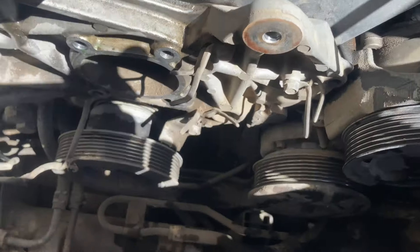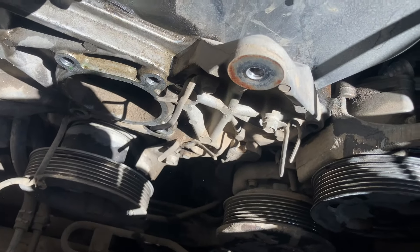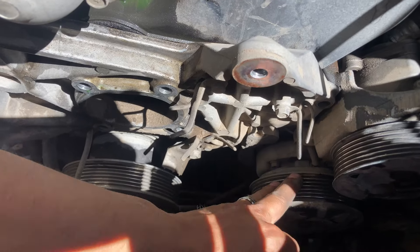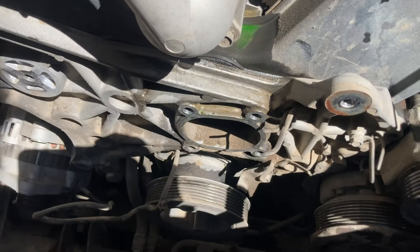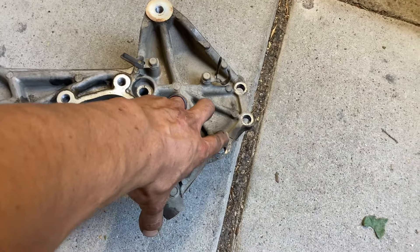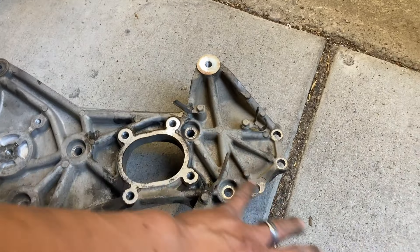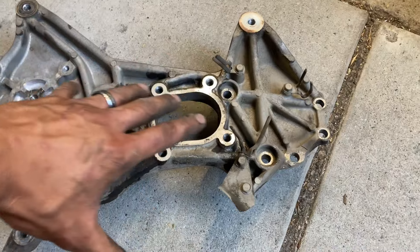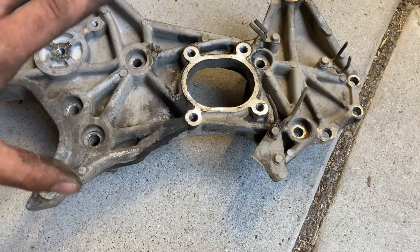I've now pulled all the bolts out of the accessory drive and a stabilizer bracket, and without pulling the AC or the power steering, you can actually wiggle this plate out of here. It takes a little bit of doing but you can finagle it out — it'll get caught up on some stuff — and this saves you a lot of time without having to remove the AC compressor or power steering. This has worked for me twice now. Getting this off exposes the timing components.